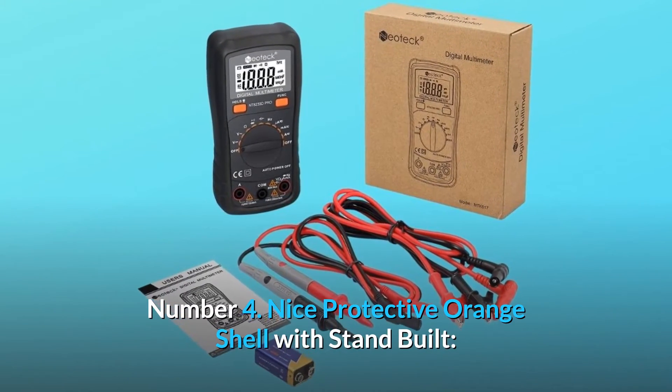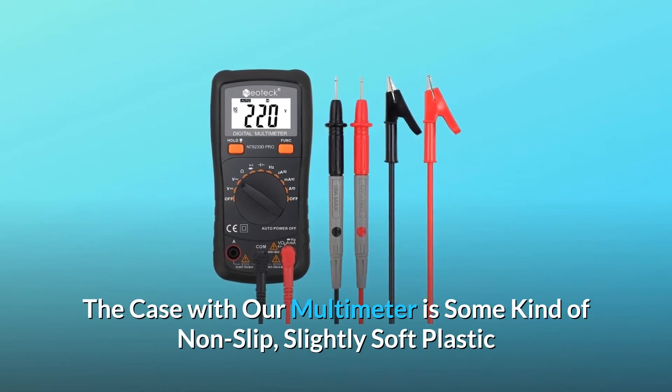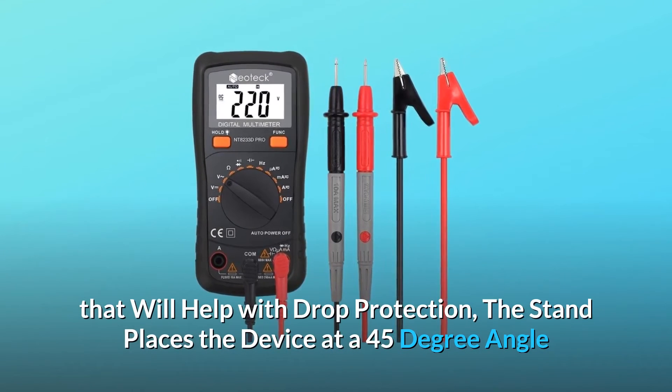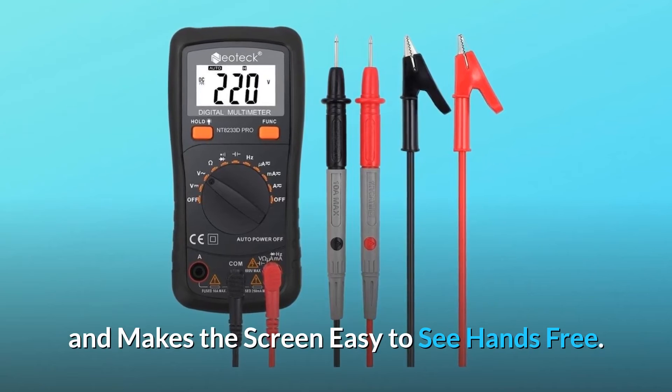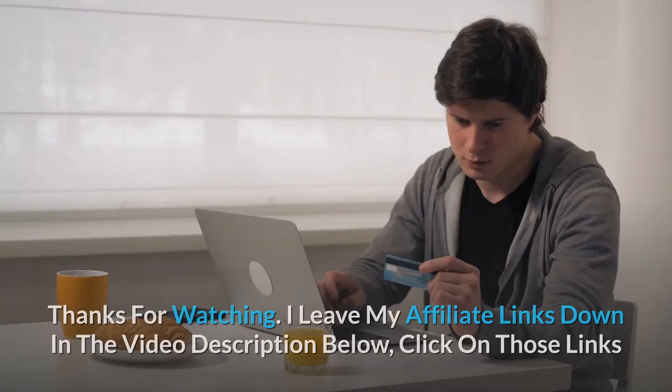Feature number four: a protective orange shell with a built-in stand. The case is made of non-slip, slightly soft plastic that helps with drop protection. The stand positions the device at a 45-degree angle, making the screen easy to see hands-free. Thanks for watching.